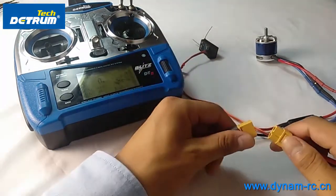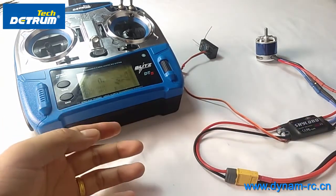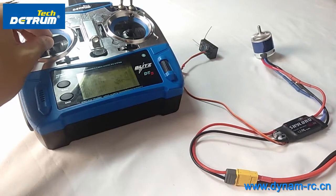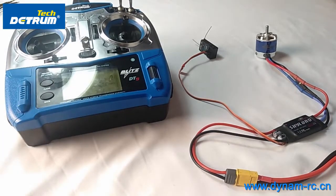So when you turn on the transmitter and connect the battery, you also hear the da da da da melody and battery cell confirmation beeps — like that. That's the throttle range setting and the normal start procedure for the ESC, for both first-time use and when using a different transmitter. Bye!